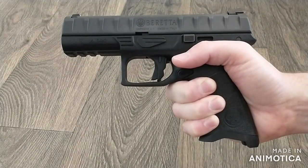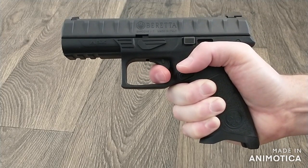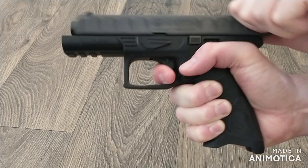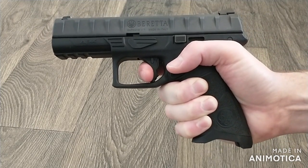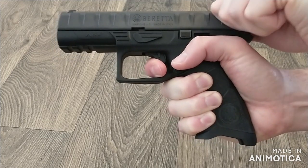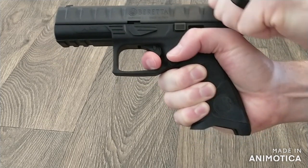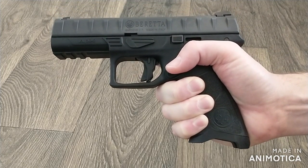Let's look at the trigger. The APX's trigger breaks at 6 pounds and has a clear, tactile, and audible very short reset. Similar to the Beretta 92 series, when the APX's trigger is pulled, the top of the striker block safety extends from the top of the pistol. This serves as a visual indicator that the safety is properly working and has been disengaged.